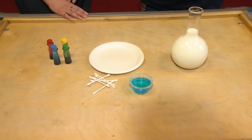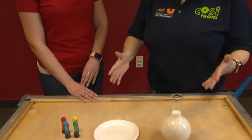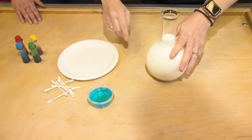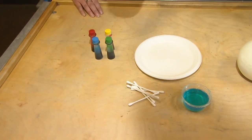We believe that science is everywhere and for everyone, and this is a great example of that because you can do this at any age and with all the things you probably already have in your kitchen. What we have here today is some milk — we're using whole milk — dish soap, some regular Q-tips or toothpicks, and some food coloring.